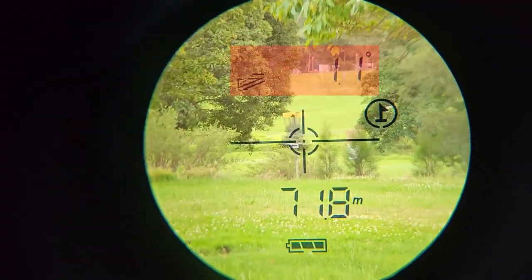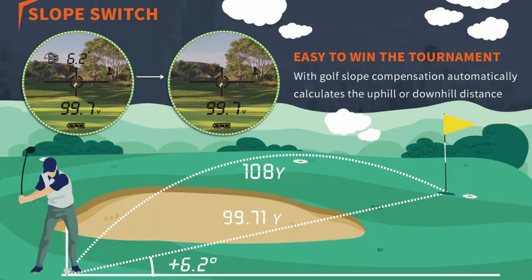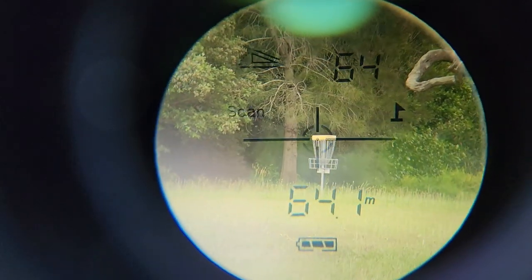A feature that is nice but could be better implemented for disc golf is the slope function. When you turn it on by holding the mode button for three seconds, it gives you the angle and an uphill or downhill symbol, plus an adjusted distance. Unfortunately this adjusted distance is calculated based on a ballistic trajectory, which works great for golf balls but not for golf discs. The slope angle also only appears on screen for about half a second before changing to the slope-adjusted distance. I much prefer how slope is implemented in the Bushnell Edge, which tells you the height above or below you rather than the angle — for disc golf, vertical height difference is much more useful than an angle.